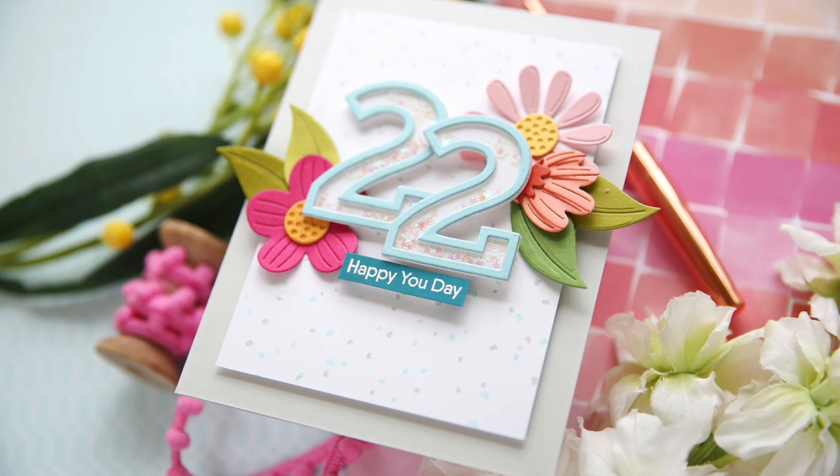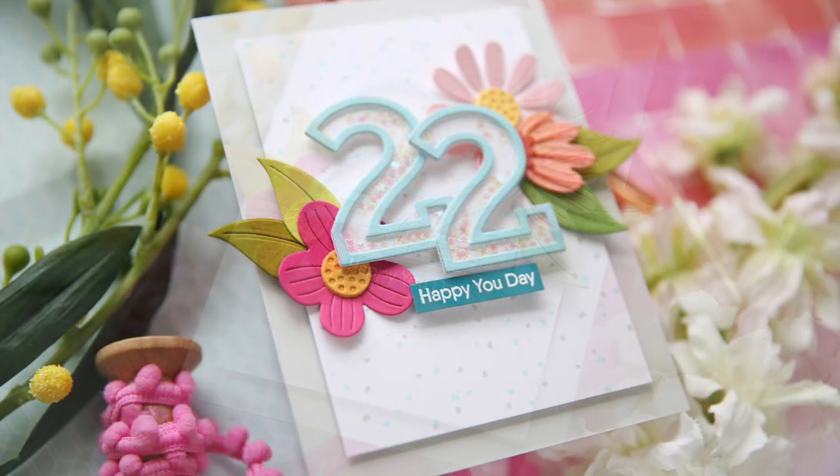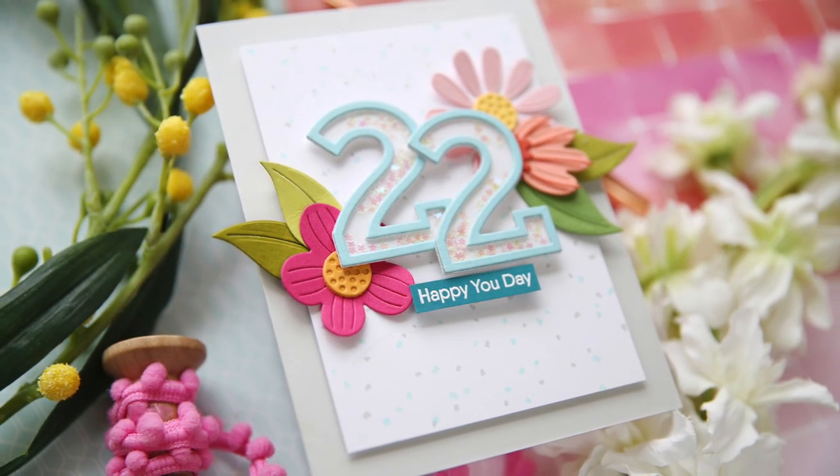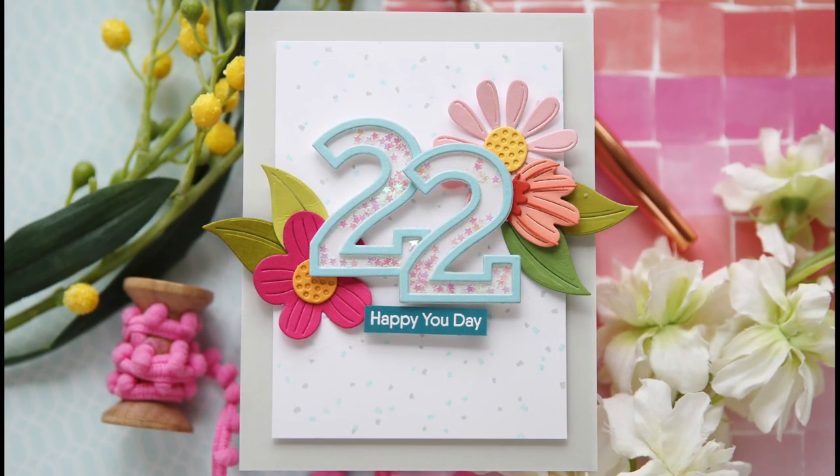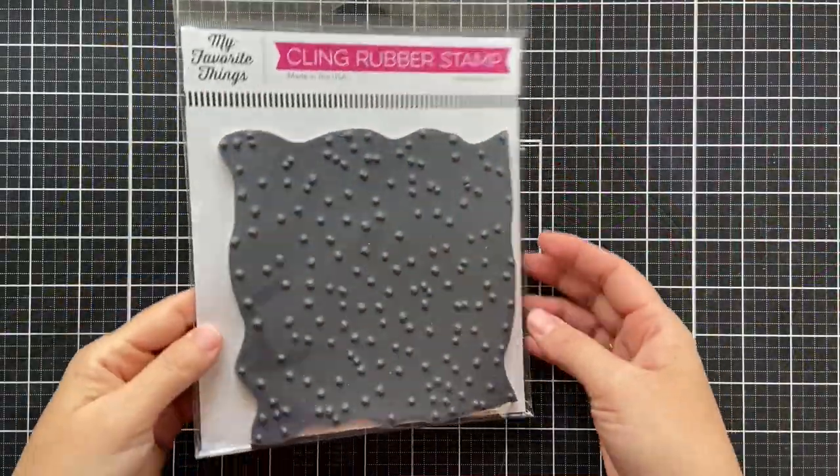Hi everybody, Lori here from My Favorite Things. Thank you so much for joining me today. I'm excited to share a birthday project featuring several new products from the latest December release.